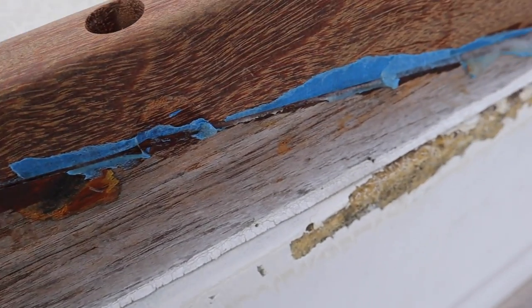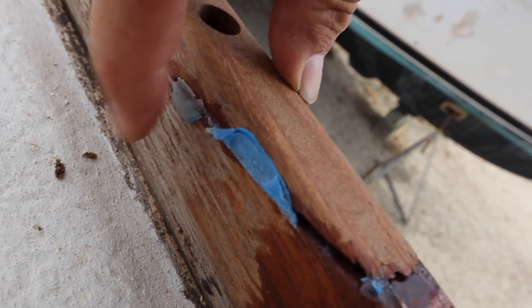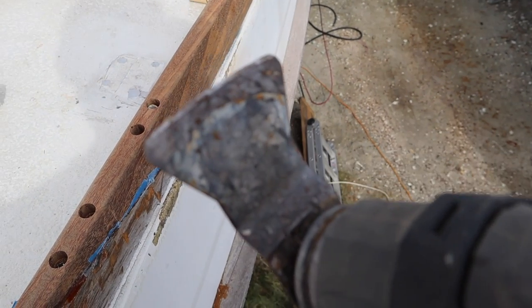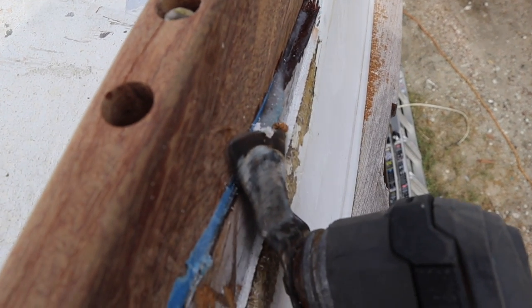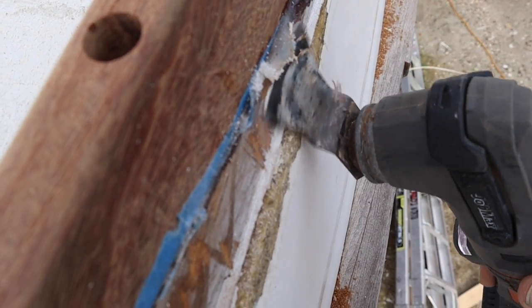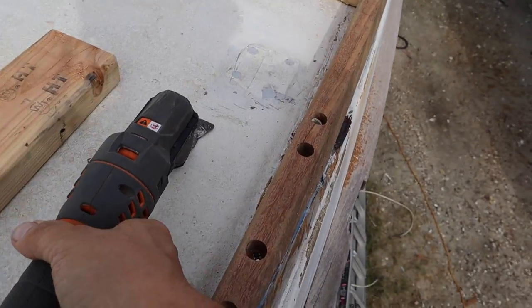I peeled the tape off this morning and this is what I got — a little bit of epoxy bubbled out on the joint. I'm trying to clean that off with the vibrating tool, starting with just a plain scraper blade with no teeth on it. The epoxy is pretty hard but it's still a little soft.